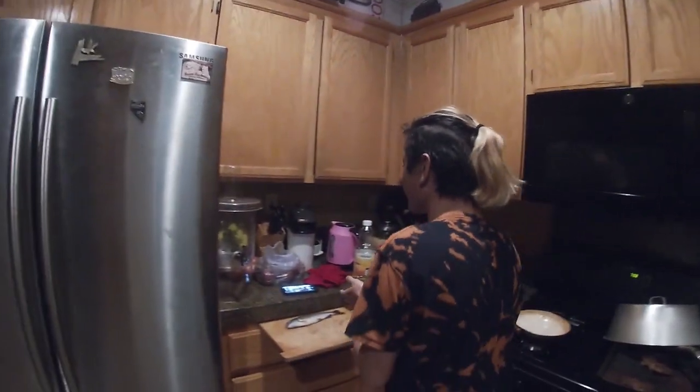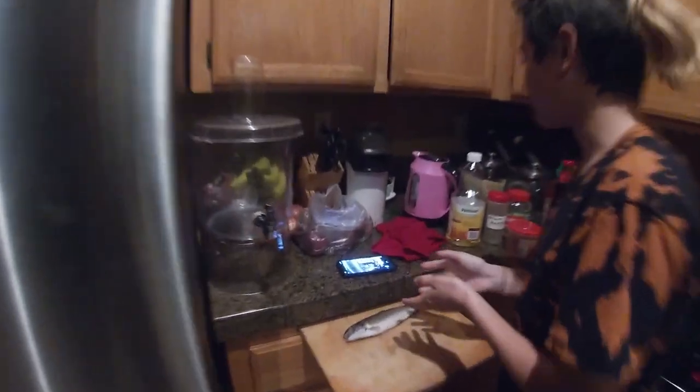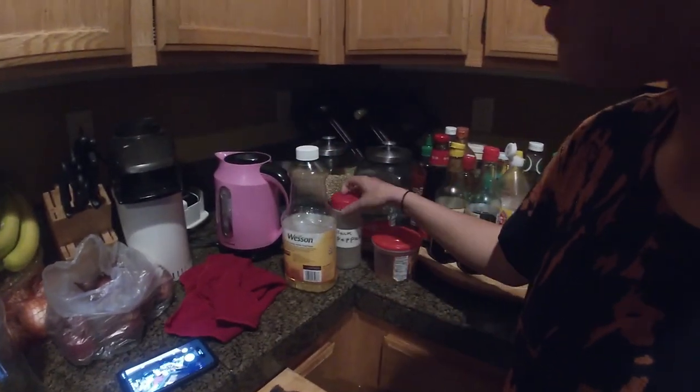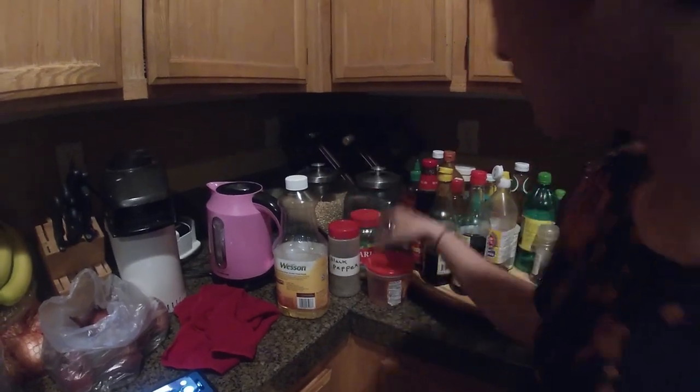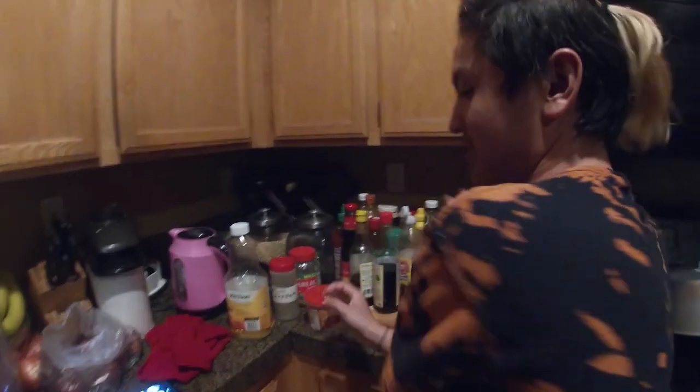Hey guys, so as you guys just saw, I caught that trout. We're going to be doing a catch and cook today with this trout on the cutting board. We're going to be using just basic ingredients on the pan — oil, black pepper, garlic, chili powder, and salt. So let's get to gutting the fish.